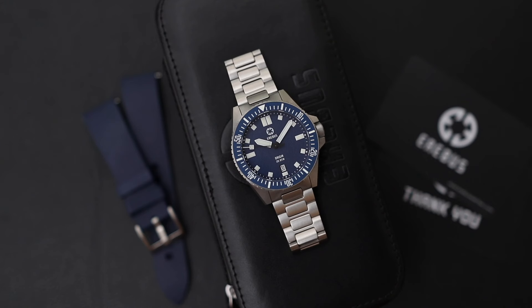Unless you're absolutely brand new to watch collecting, you've probably heard of Jody from One More Watch, and you've probably heard that he launched his own watch company. It's called Airbus, and Origin is their very first offering. Judging by the feedback from customers, this is one of the best value-for-money watches on the market — so let's review it and get to the bottom of this.